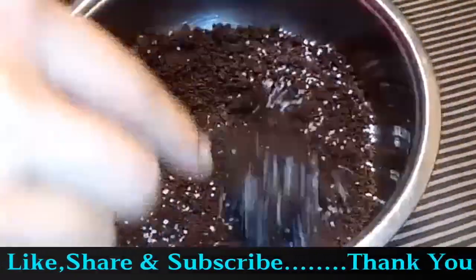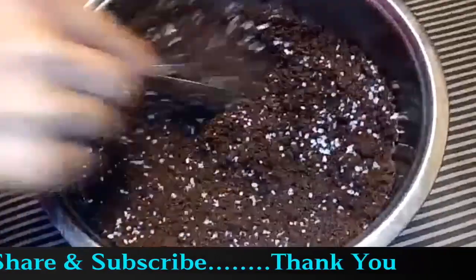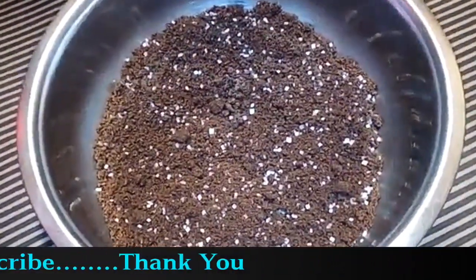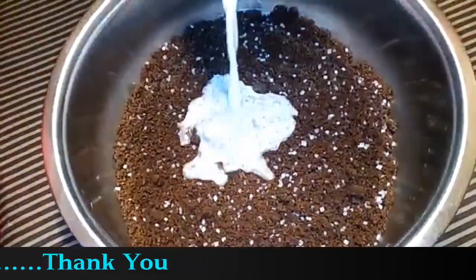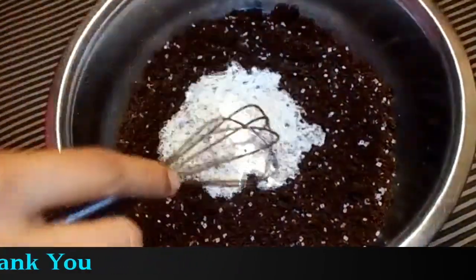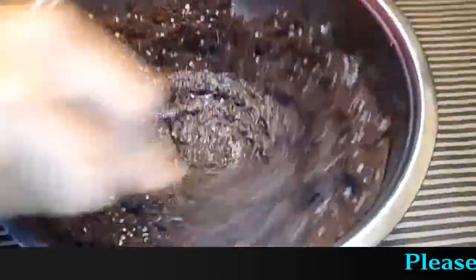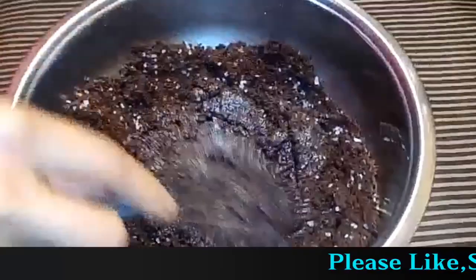We will add sugar in the milk and mix the sugar well.